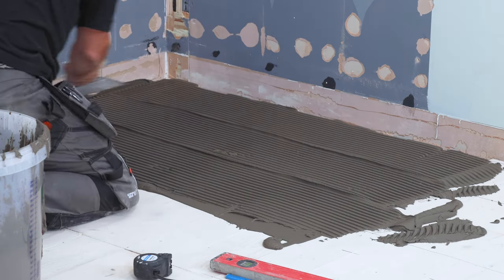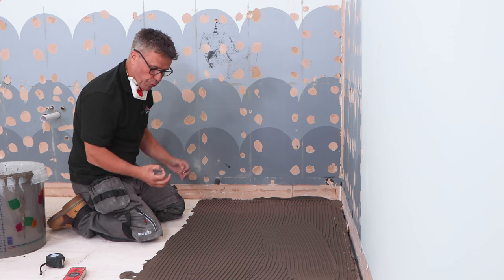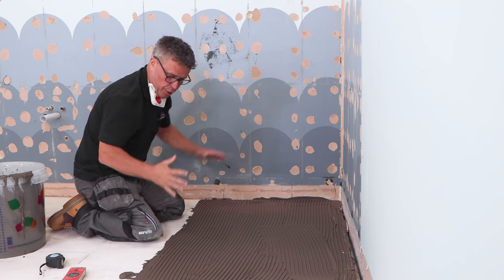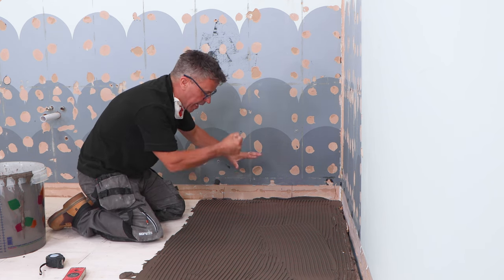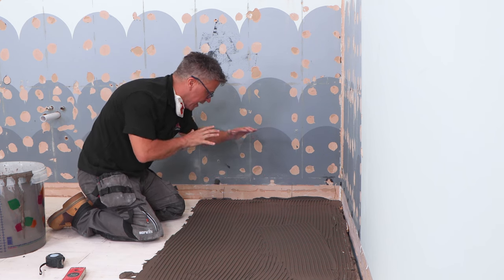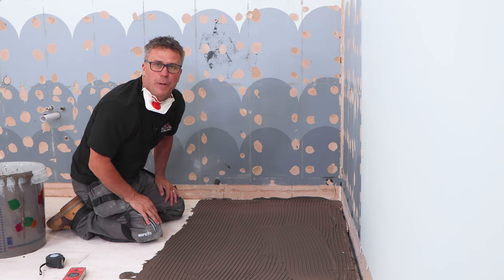By combing that adhesive out across the area, you're spreading it more evenly and reducing the risk of getting air bubbles and pockets. So once I put my board on there and gently tap it down with my rubber mallet, it's going to spread that out nice and flat and even, and fill any voids or gaps below the board.